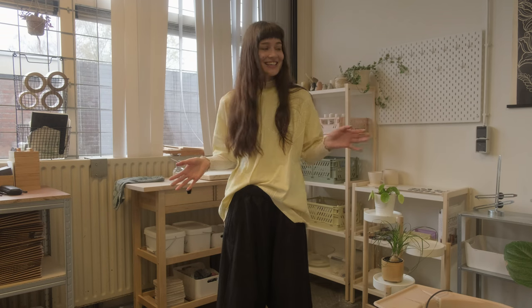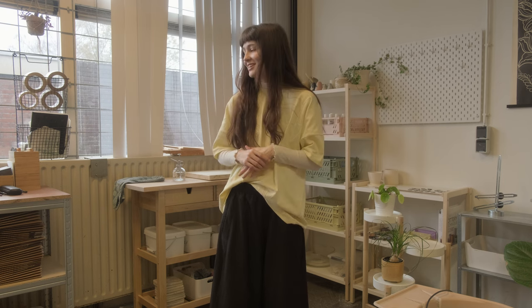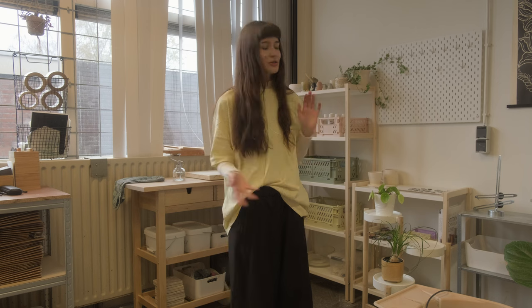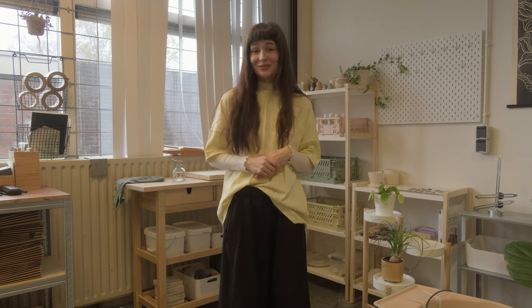This is my ceramic studio and this is where I spend most of my time these days. If you've watched some of my previous videos you might notice that things have changed around quite a bit. As I continue to spend more time in here I run into more efficient ways to work and I try to change the space accordingly — it's kind of ever-changing, and the way I'm going to show you it today might be completely different in a few months.